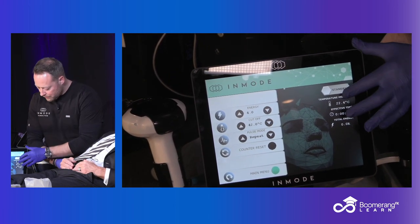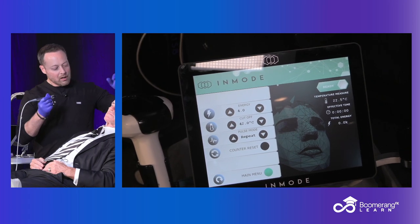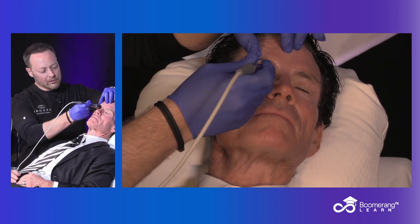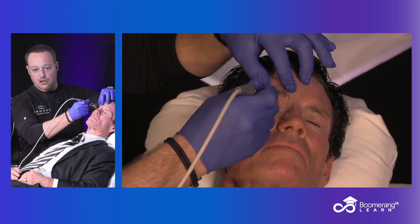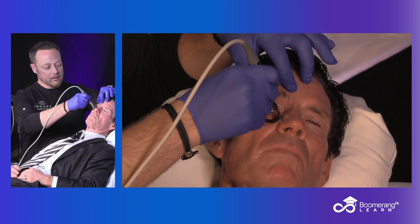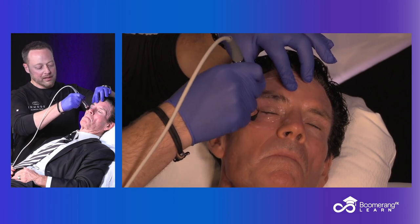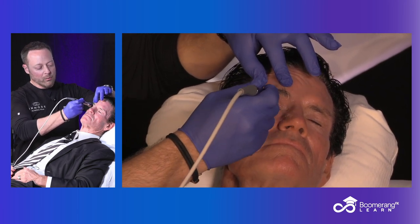For new offices, we like to start off at a little bit lower RF power. What that allows you to do as a provider is move slower and hone in on your technique, since we're right over the eye itself. Everything on the screen is set, then I'll apply — first making contact with the probe, then I'll depress the pedal. The audible tone lets me know it's delivering energy. That double beep means we're approaching the cutoff temperature, and a triple beep means we're reaching that cutoff temperature of 42 degrees Celsius. Then it's just alternating between the upper and lower, maintaining that tissue temperature.